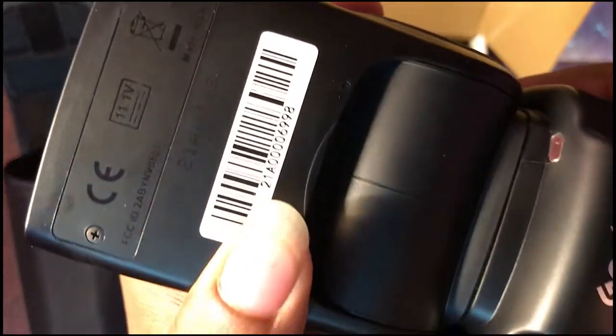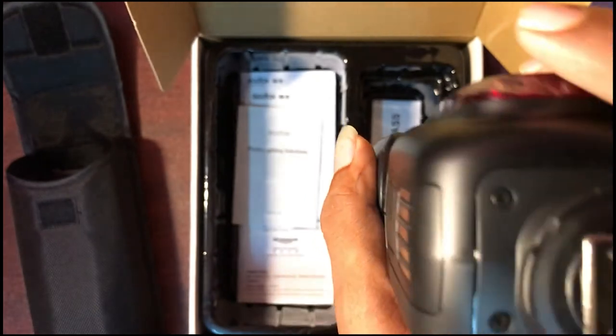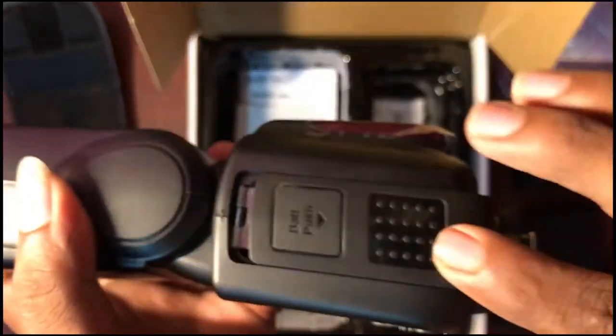Really happy that finally our team got this small champ with us. Nice. Super. I'm not having time to check this thoroughly right now.